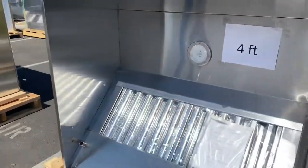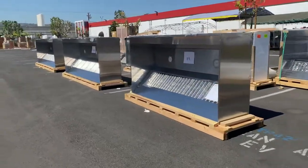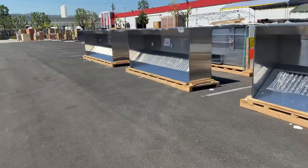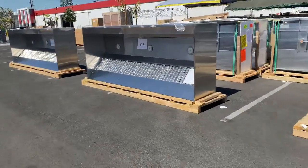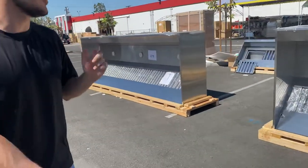We've got four feet, six feet, eight feet, ten feet, and our biggest size is twelve feet. This is what we have available now in stock. So if you're interested, you can make a purchase on our website, CoolerDepotUSA.com.